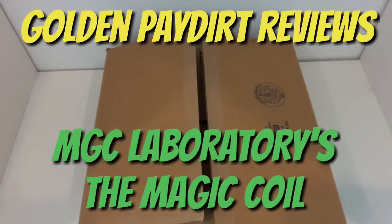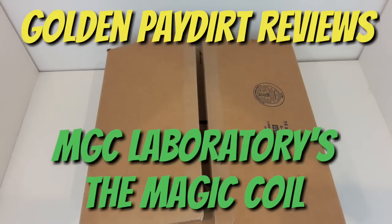What's up guys? Martin from Golden Paydirt Reviews. We have ourselves another shipment in, and this time it's an unboxing. I'm super excited about it, so let's get it open and see what we have.